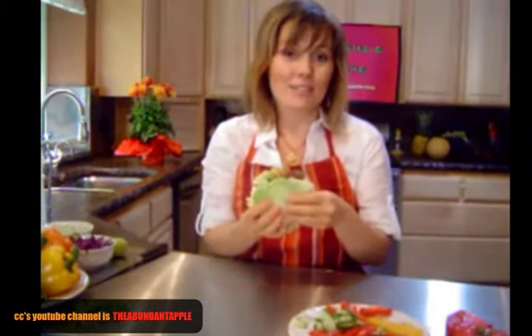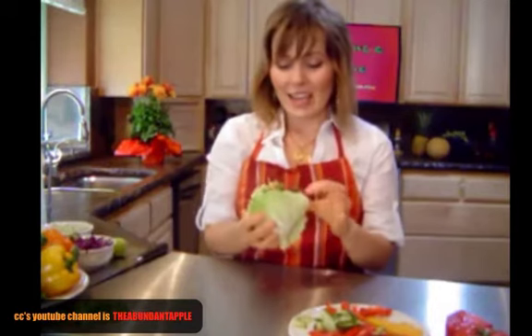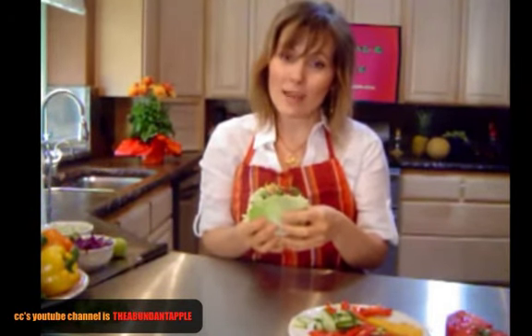Roll over the end piece of one side of the napa cabbage, then roll over the top piece of the other side, so you have this beautiful sandwich with two closed sides and two open sides — really easy to eat. That's my recipe for today: veggie sandwiches Thai style. My name is Kristina Chadney, with Vibrance Magazine and TheAbundantApple.com. Thanks again for watching, have a good day.